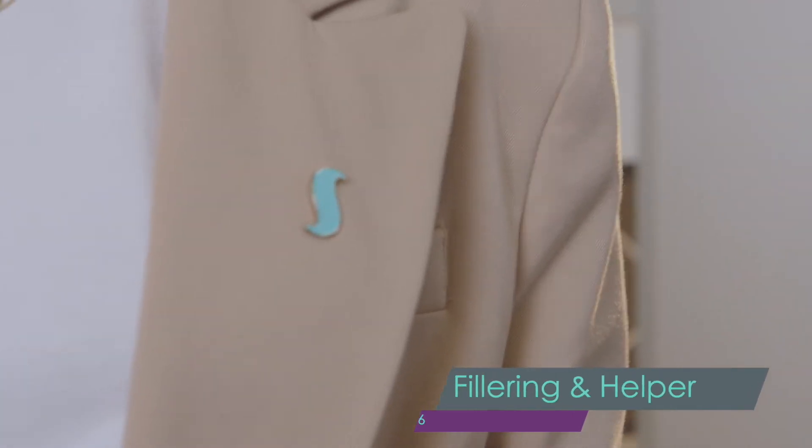Hello everyone! My name is Sofia Šmatko and I am the main representative of Enlay brand in Estonia and Finland. Today I will tell you about the Lash Filler Procedure. Step 6.